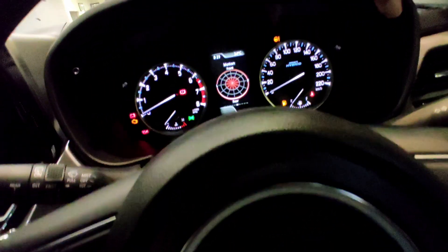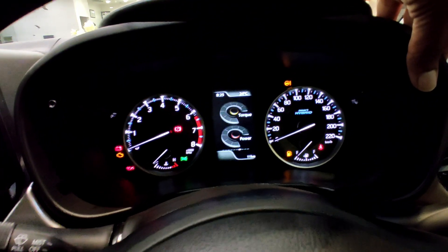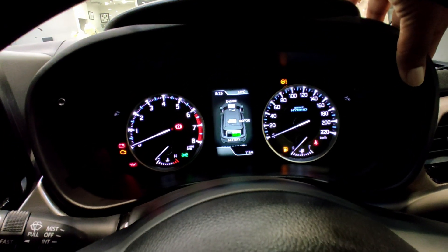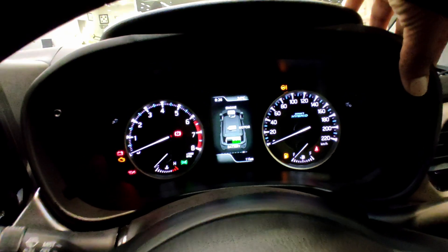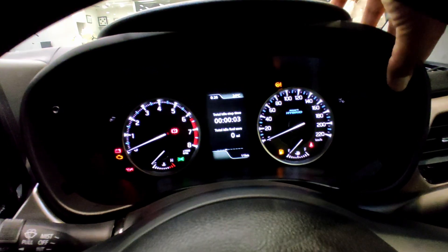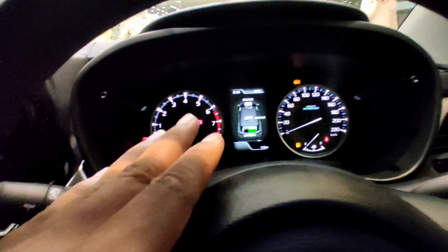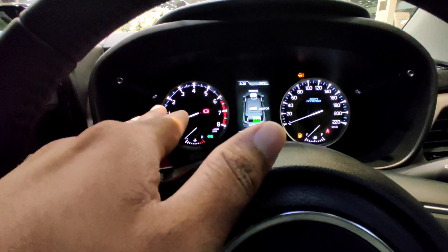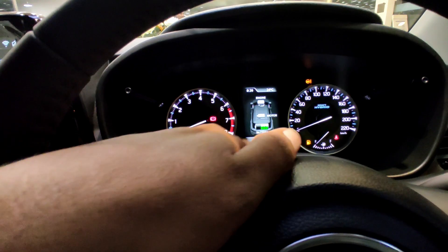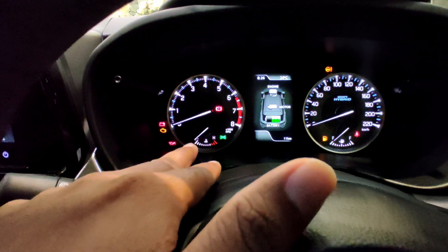Here we are — motion, front, rear, engine processing, torque and power meter, accelerator, brake, battery. Here we have the analog meters — a speedometer and a tachometer, this is an RPM meter and rev. This is an 8000 RPM, this is 220 RPM. This is a fuel gauge and this is a temperature gauge.